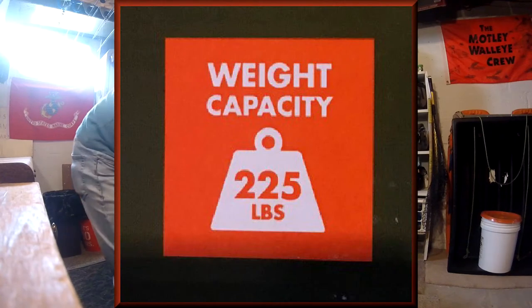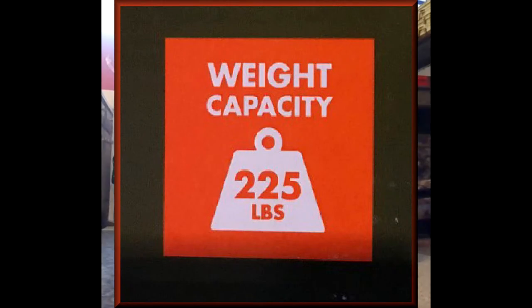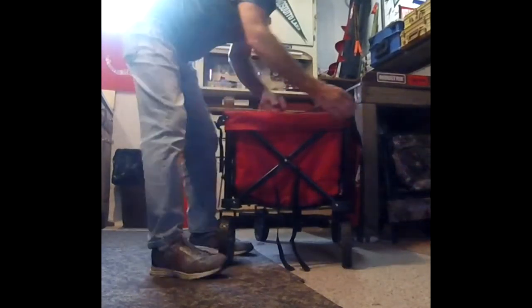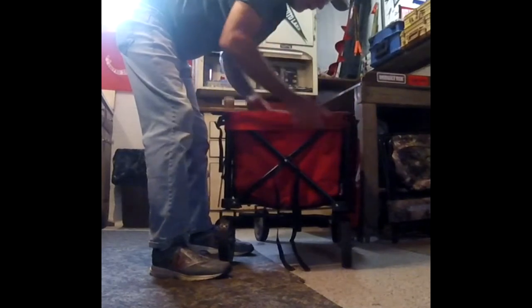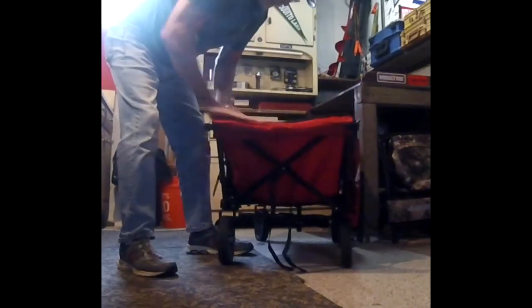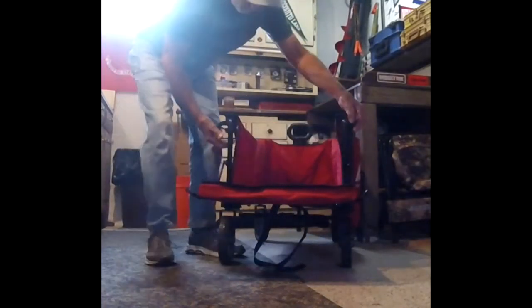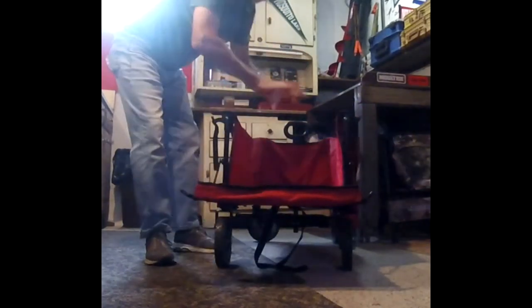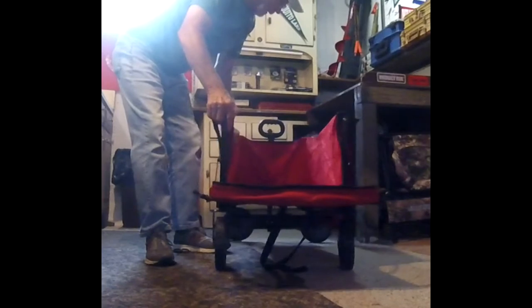I think it has a 225-pound weight capacity. This has a tailgate that's easily opened up — if you have something long and you want to lay it flat, drop the tailgate down with a couple of simple latches, lay it right down in there and you're good to go.